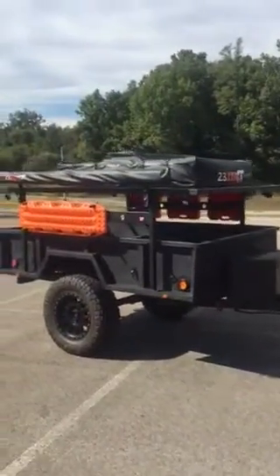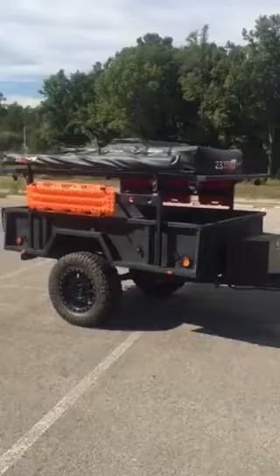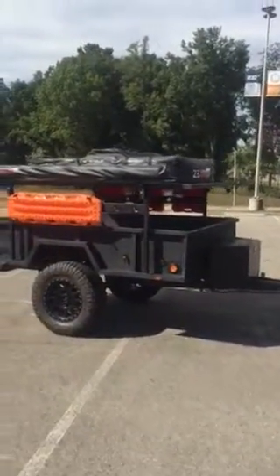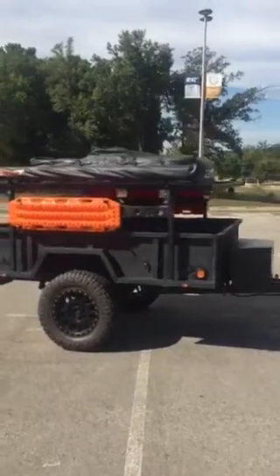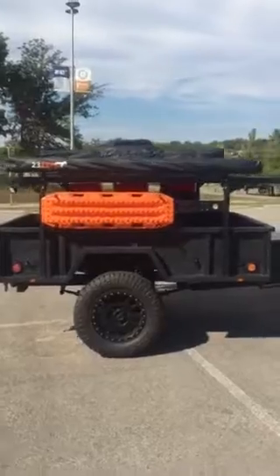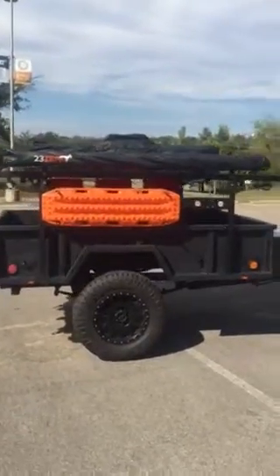The m101a1 1968 custom military trailer that we built just got it back from Nut House yesterday. They built the rack system for us and did an incredible job.